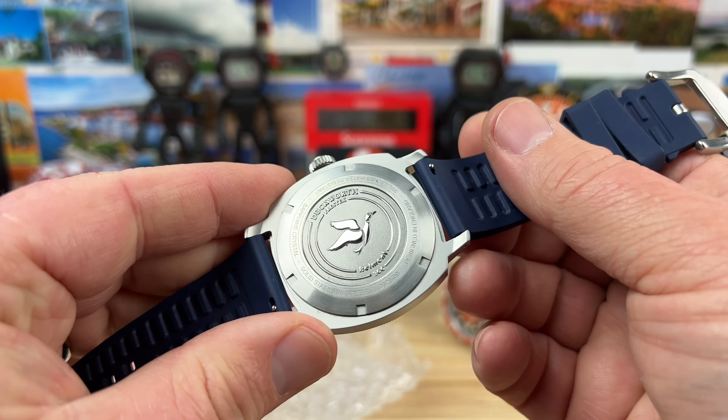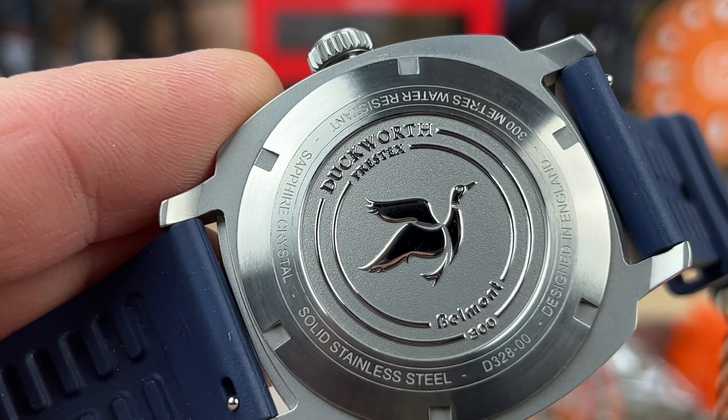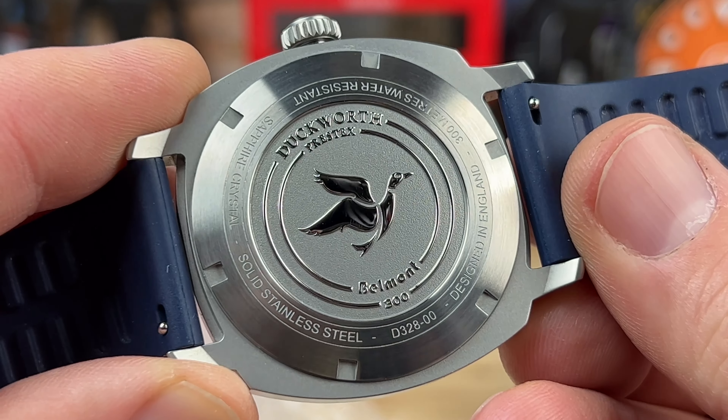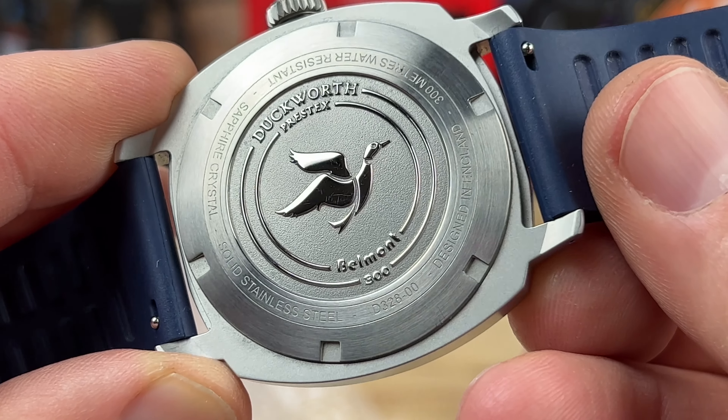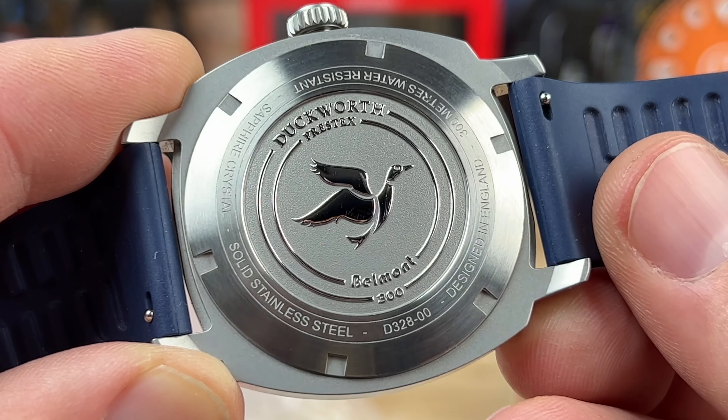If we look at the case back on this — let's zoom in and take a look. We're looking at 300 meter water resistance, sapphire crystal, and designed in England. Really cool.